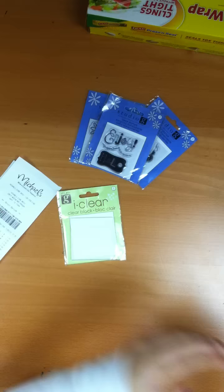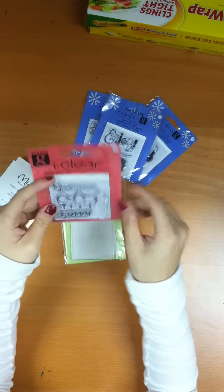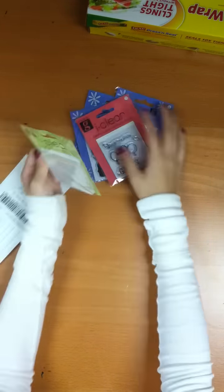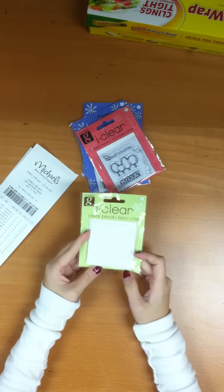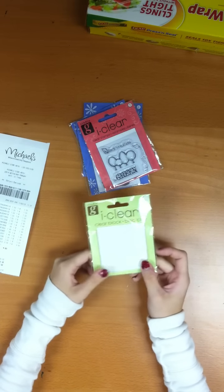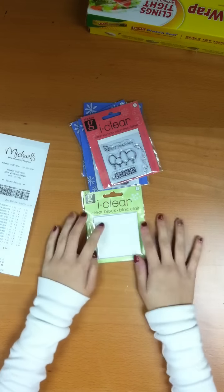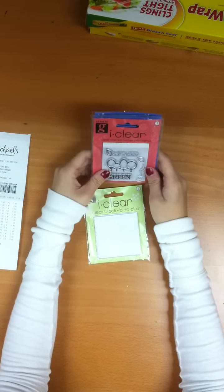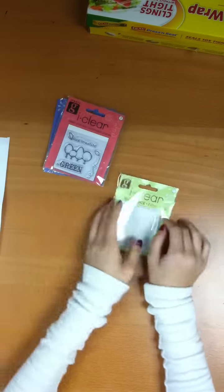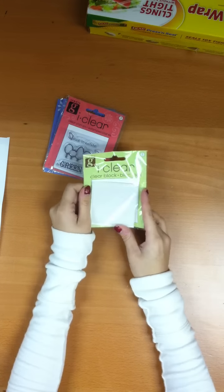I have one more — this one is like a nature theme and it has adorable little trees. I loved everything about this one. And then I found this stamp block amongst them — they were all a dollar or a dollar fifty, so I got it. I don't really use clear stamps because I wasn't sure how good they'd be compared to wooden ones, but I'm gonna try. These are so cheap and they have instructions on the back, so I should be able to do it.